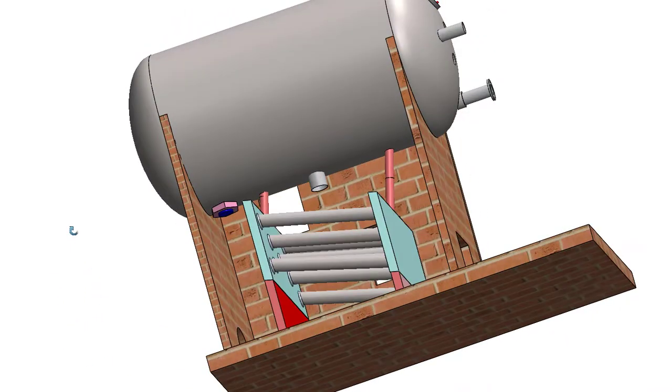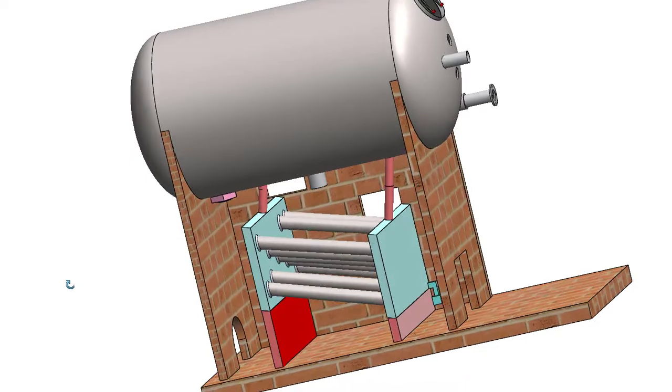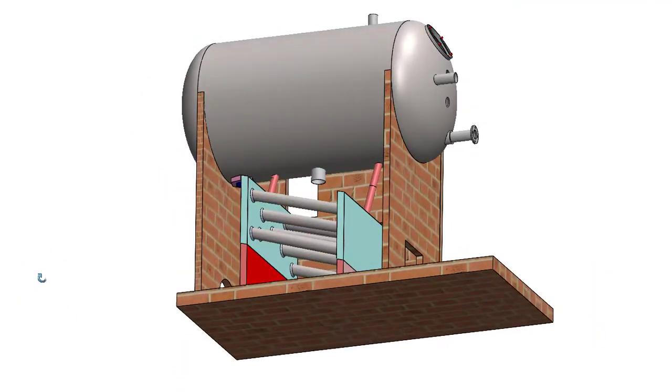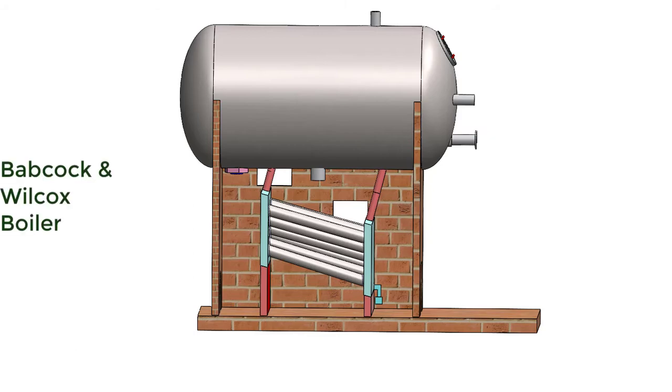The same water then flows towards the uptake header because of this convective current, and this is called natural circulation. Babcock and Wilcox boiler is a natural circulation boiler. There are many water tubes connecting the uptake and downtake headers, completing the water circuit. Water inside the tubes and headers is heated by hot gases produced by burning the fuel in the furnace.